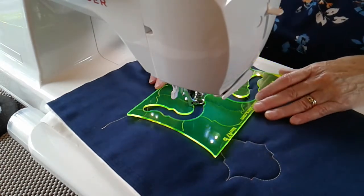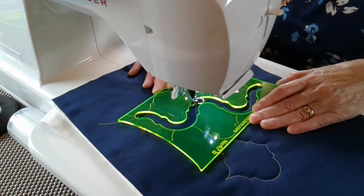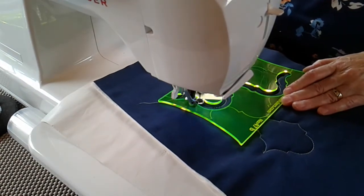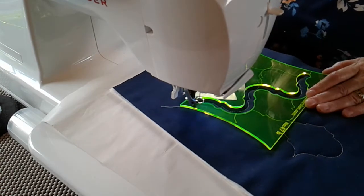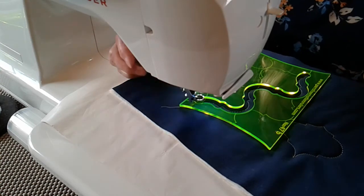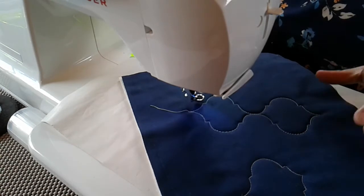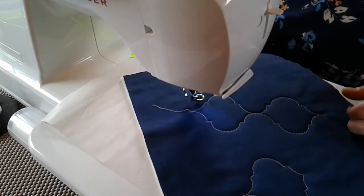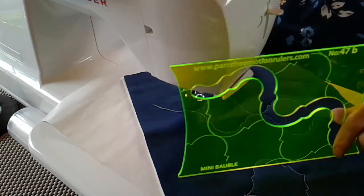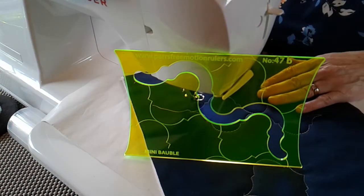Scroll up and put your scroll lines on what you've already sewn, and complete the second bauble. You can dot those around, you can make a curtain of them — consistent curves, consistent points in the right places where you want them to go. It's just crying out for a ribbon! Number 47 mini bauble — enjoy.